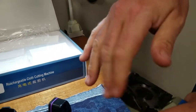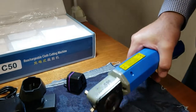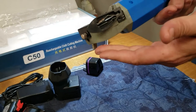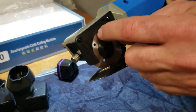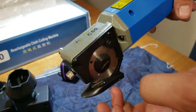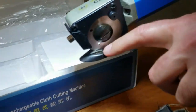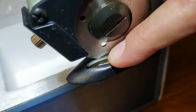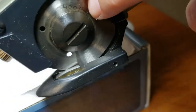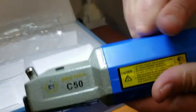With this one you really don't need a cutting mat — the knife will not touch the surface it's sitting on because of this leg right here. You actually have a rotary cutter up here and a stationary knife down here that grabs the fabric. This part here is metal and this part is plastic.